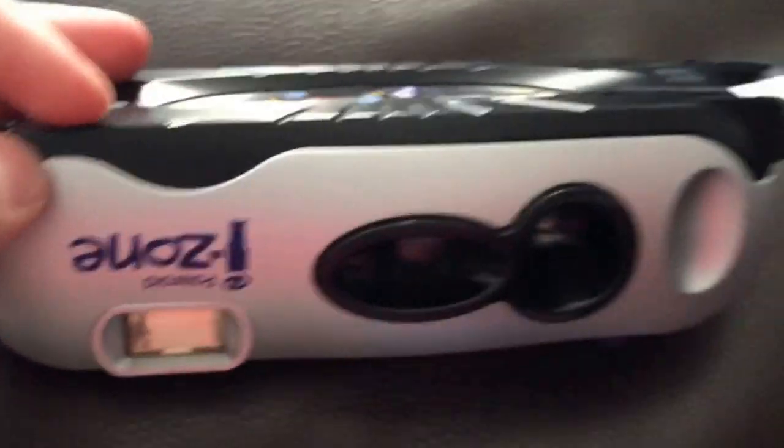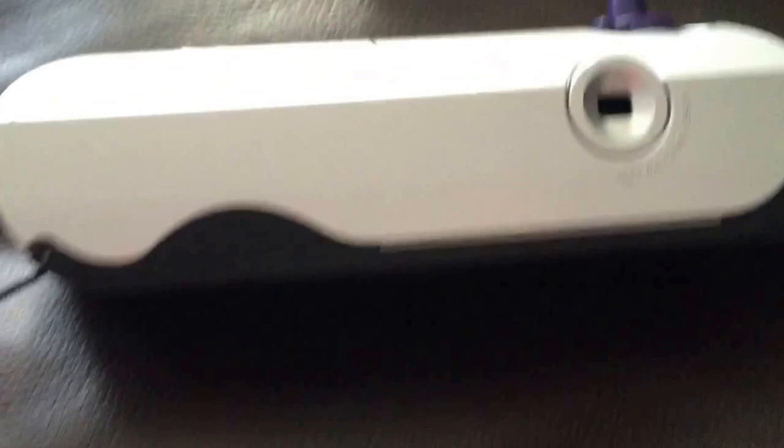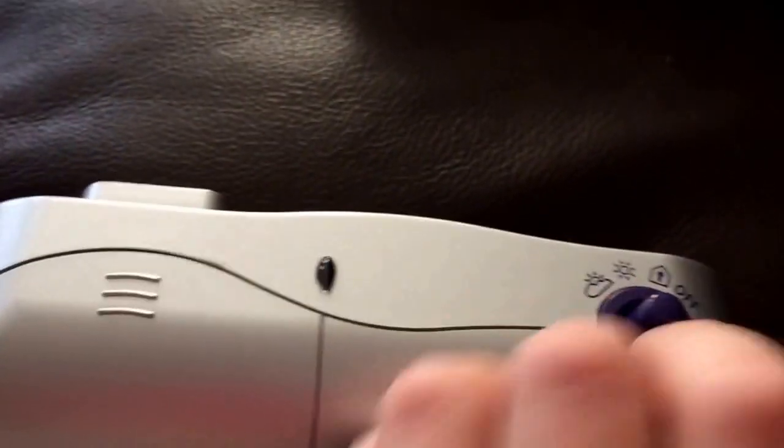The flash also works perfectly. I can't open it right now or else I might damage it even more — I just don't want to open it yet. You can see the viewfinder and all the different settings: this is like a portrait mode, this is if it's sunny, this is if it's a little dark, and this is just the off switch. The light turns on when it's ready.